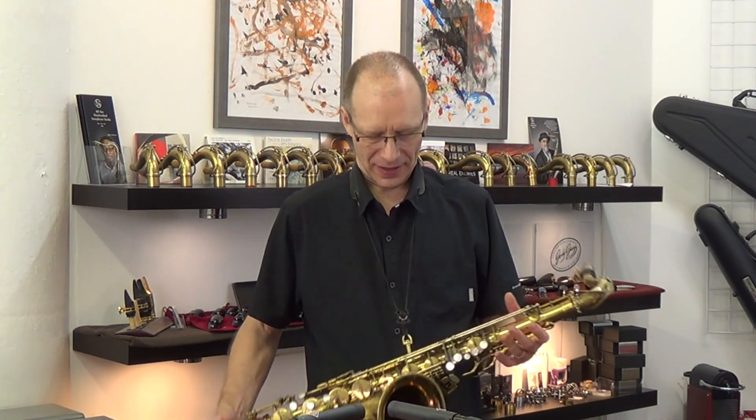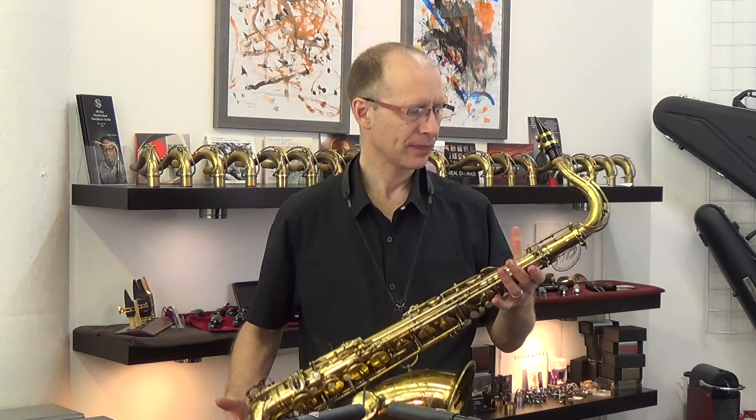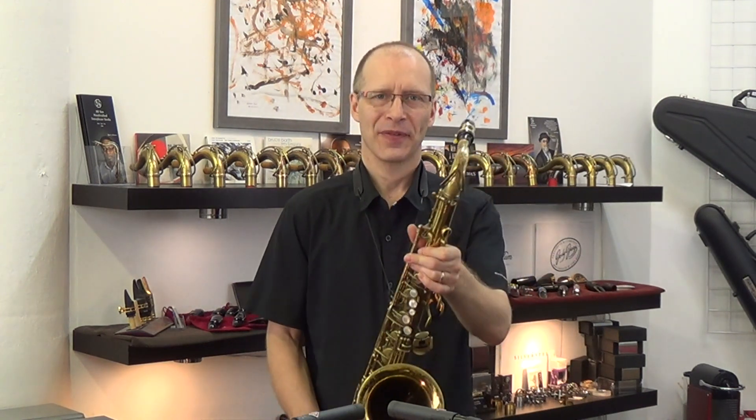Hi, this is Kim Bach at KBSAX. I'm going to be demonstrating a 145,000 Selma Mk VI tenor. It has about 70% of the original lacquer remaining. We've gone through the horn, it's in perfect playing shape, and this is what it sounds like. Thank you for watching.